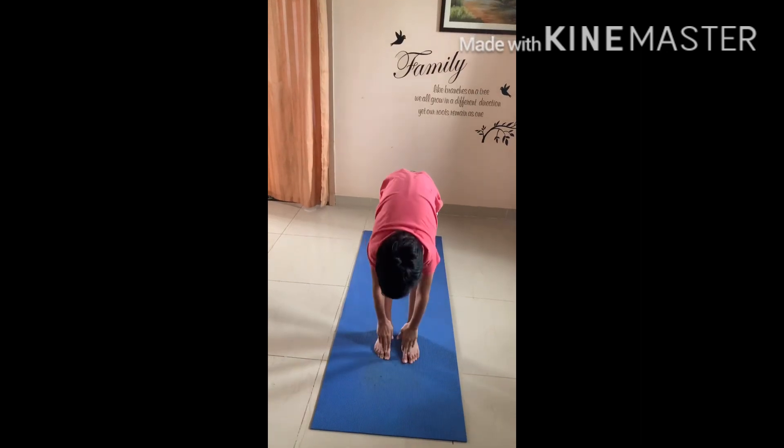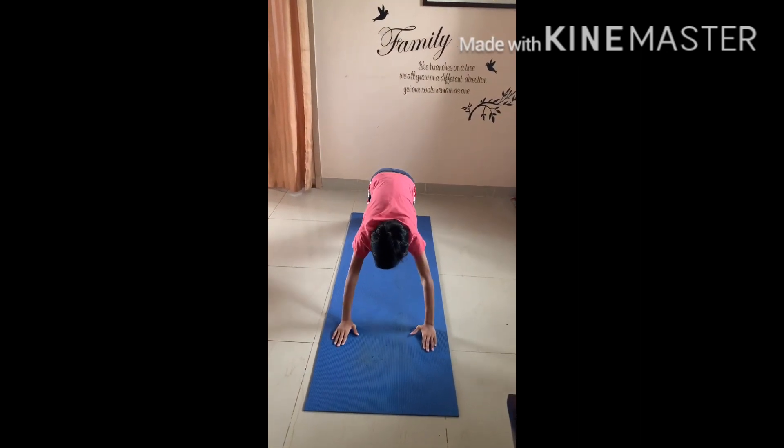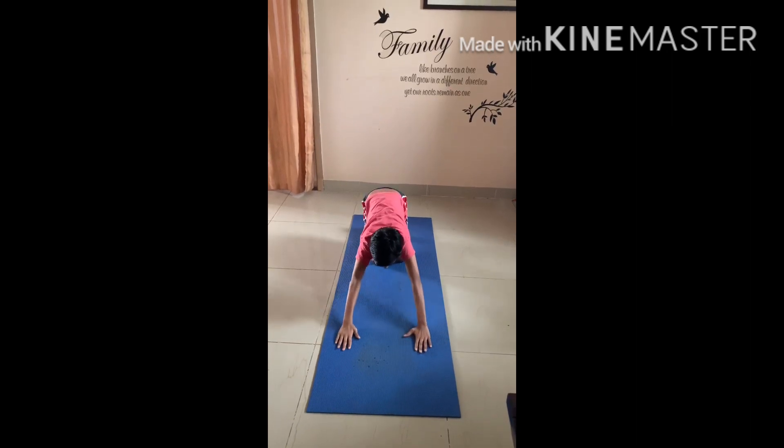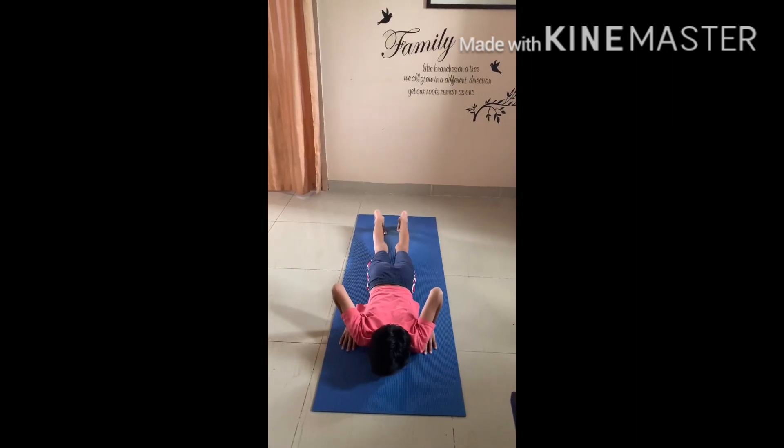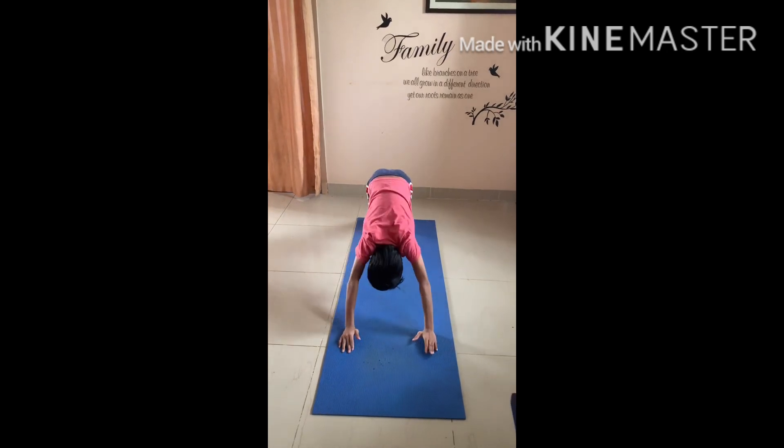One, two, bend forward, take your right leg back, take the other leg back, bend your knees, sit back, come up, pull your body on the floor, accept your pelvic and thighs, stretch up to your waistline, pull up, try to put your heels on the floor.